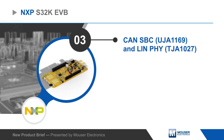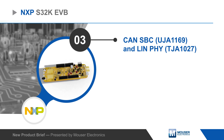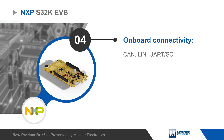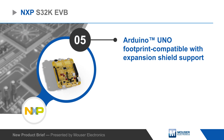In addition to the MCU, the evaluation board includes a CAN system basis chip and LIN-FI with connectivity for CAN, LIN, and UART interfaces. Two large touchpads are available and headers provide access to the MCU IOs and are compatible with the Arduino Uno footprint for easy hardware expansion.